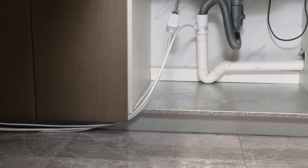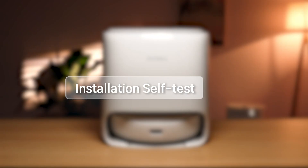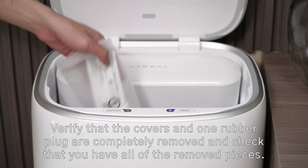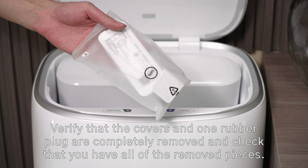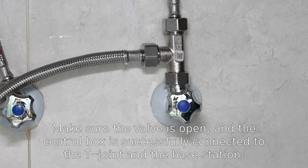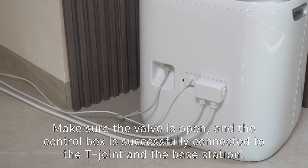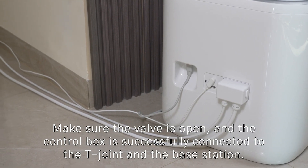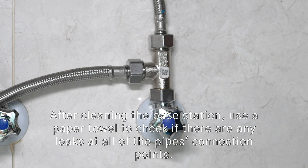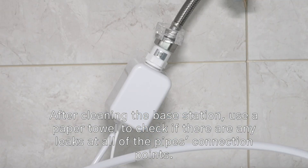Installation finished. Verify that the covers and one rubber plug are completely removed, and check that you have all of the removed pieces. Make sure the valve is open and the control box is successfully connected to the T-joint and the base station. After cleaning the base station, use a paper towel to check if there are any leaks at all of the pipe's connection points.